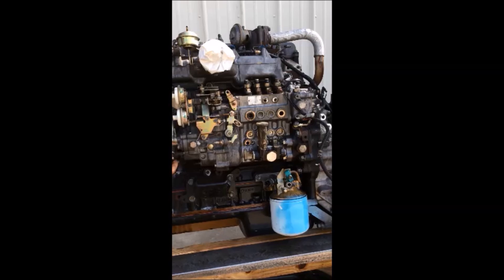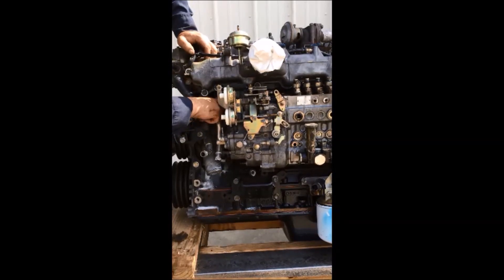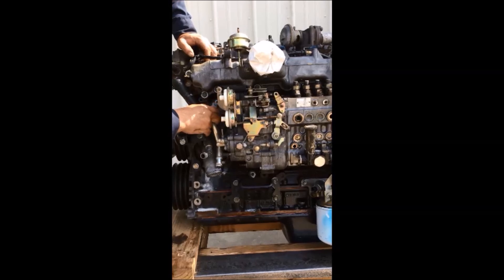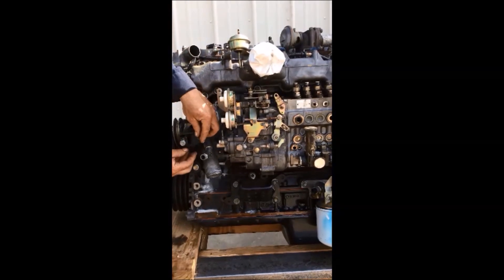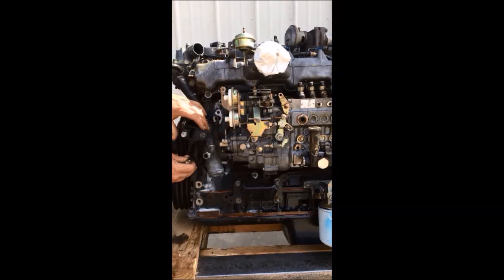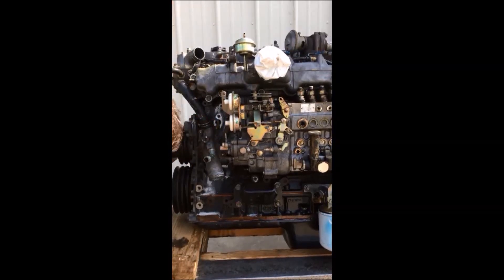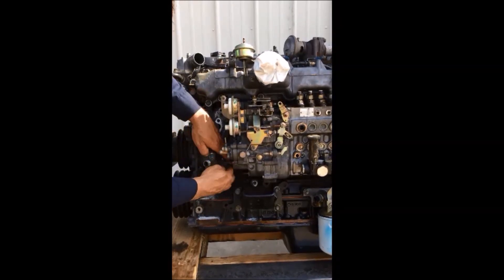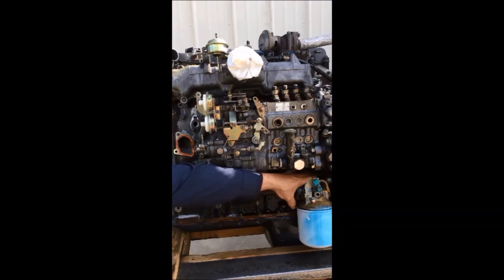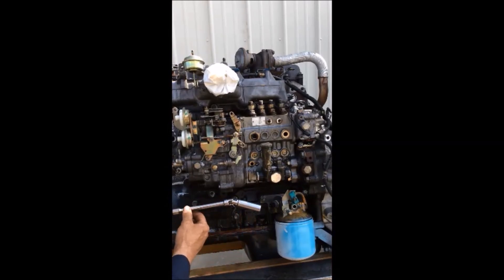The next step is to uninstall the heater hose pipe, the air conditioner tensioner, and also the bottom water hose housing. The next step is to get the nut off the bottom back side of the pump. The easiest way is a 14 socket, a swivel, and an extension.